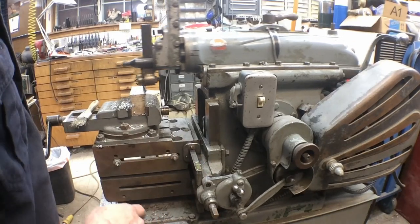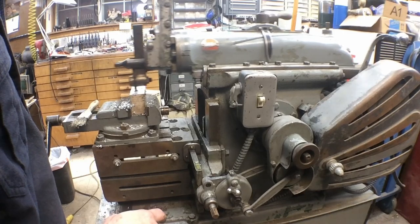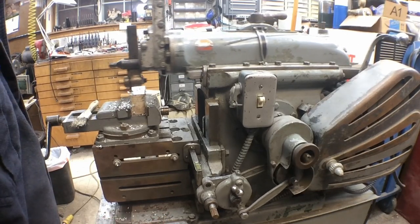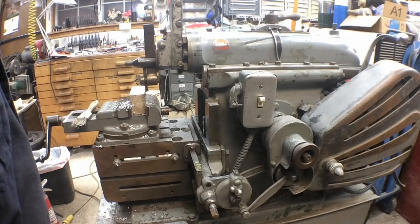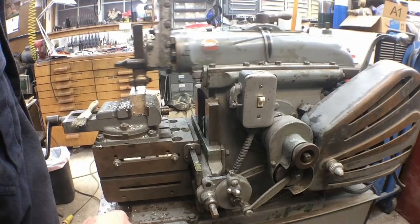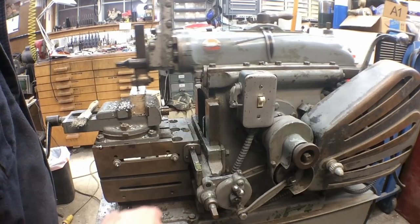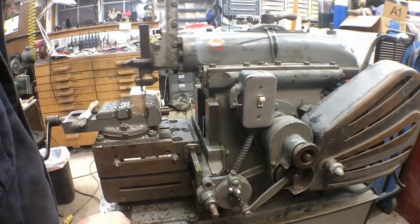Some guys are trying to 3D print them. I kind of have my doubts as to whether that's going to work. Their argument is that if they don't hold up, they can just print another one and be up and running again. But I think you need these little machines to be as close to original as you can or at least look original, so when they start doing plastic guards and 3D printed parts, I'm not a big fan of that.